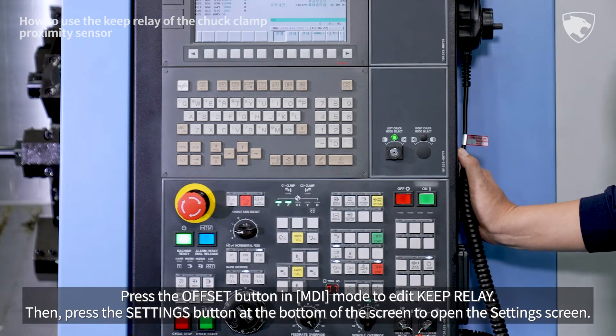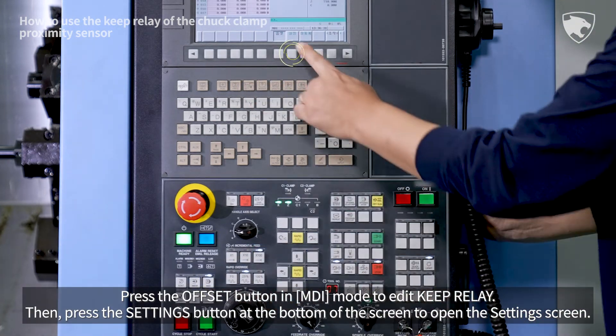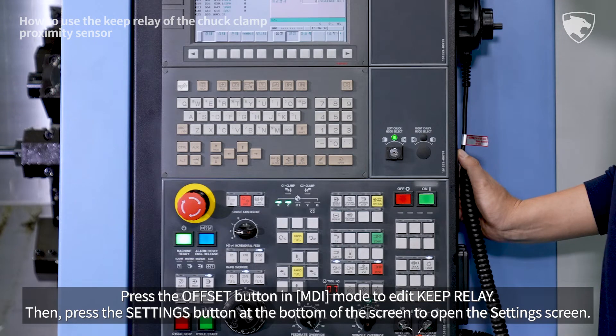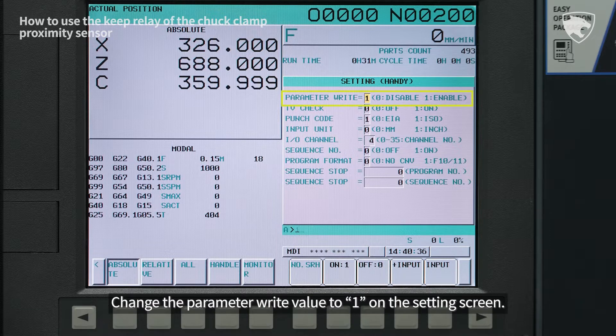Press the offset button in MDI mode to edit the keep relay. Then press the settings button at the bottom of the screen to open the settings screen. Change the parameter write value to 1 on the settings screen.